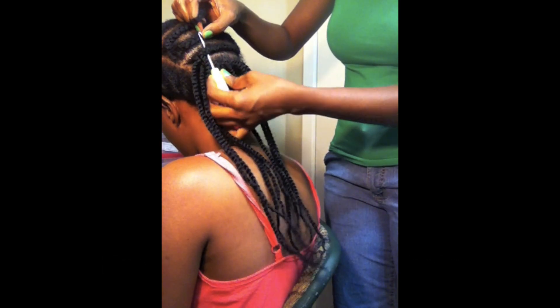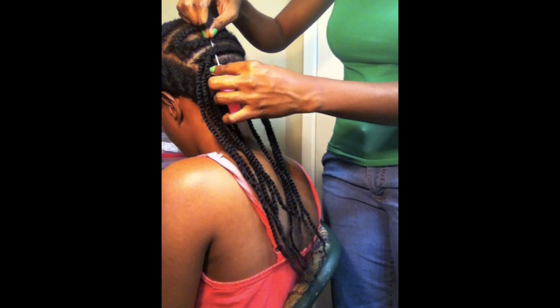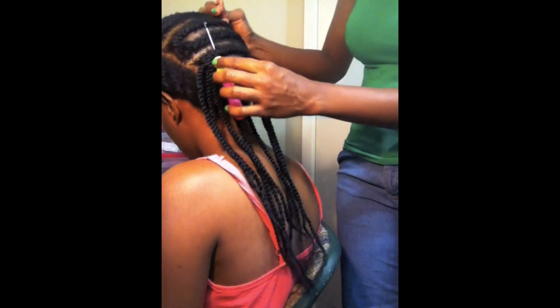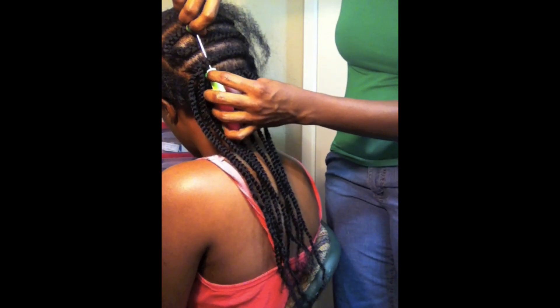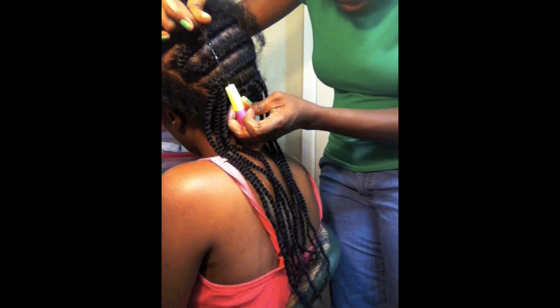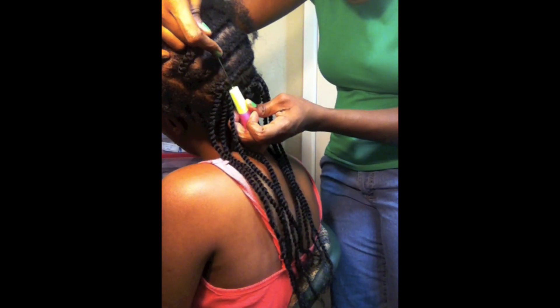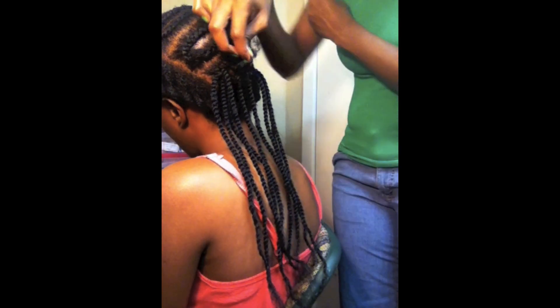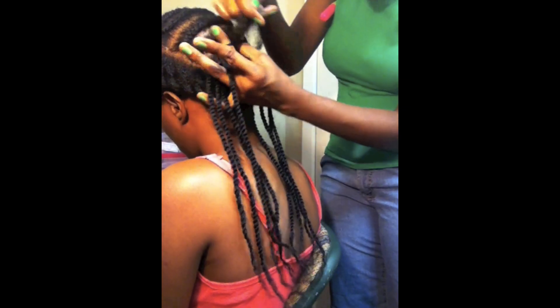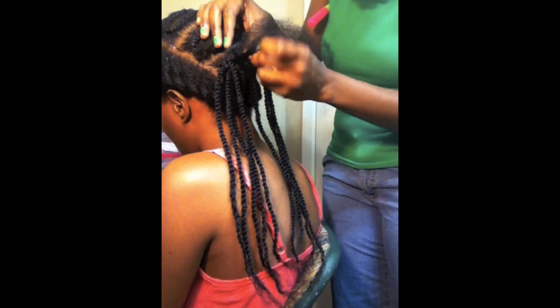Insert it like this. Then I take my piece of hair and I loop it on just like regular hair. You loop it on like this, you close the hook, you pull it through.